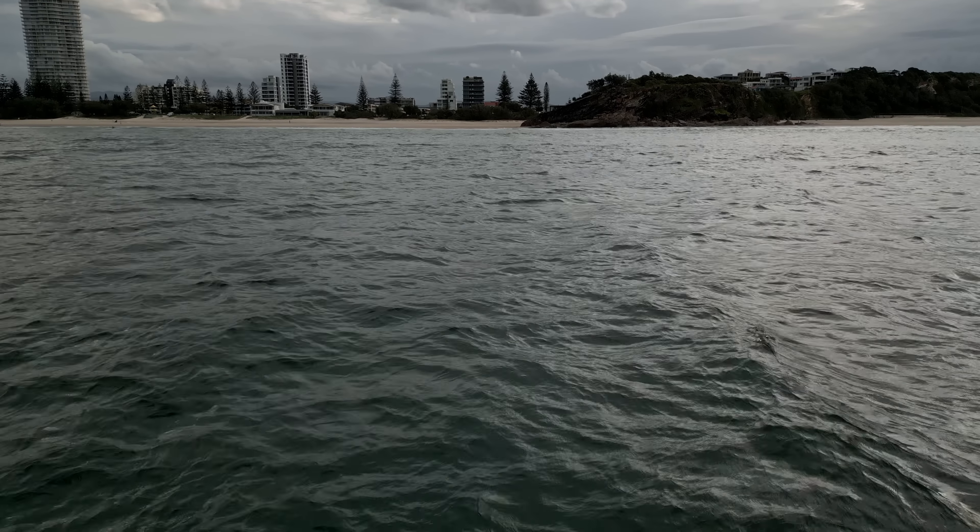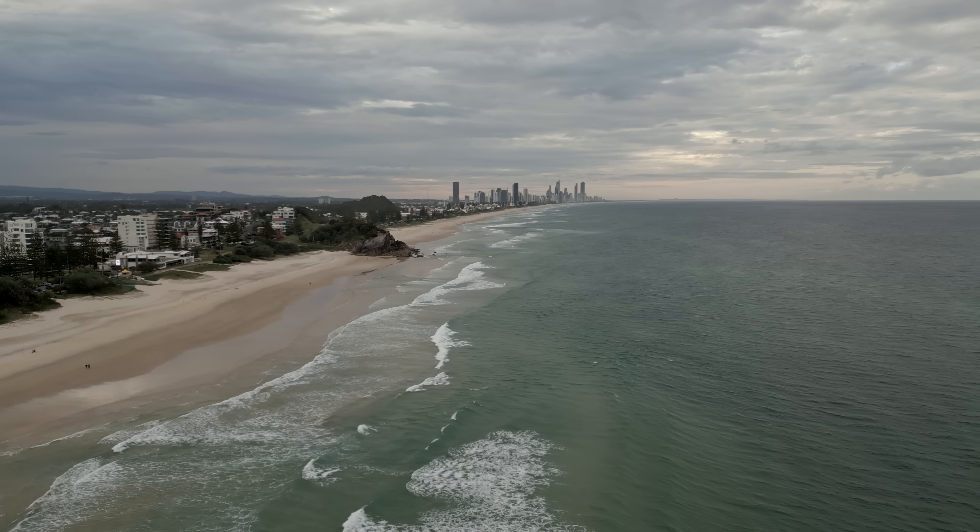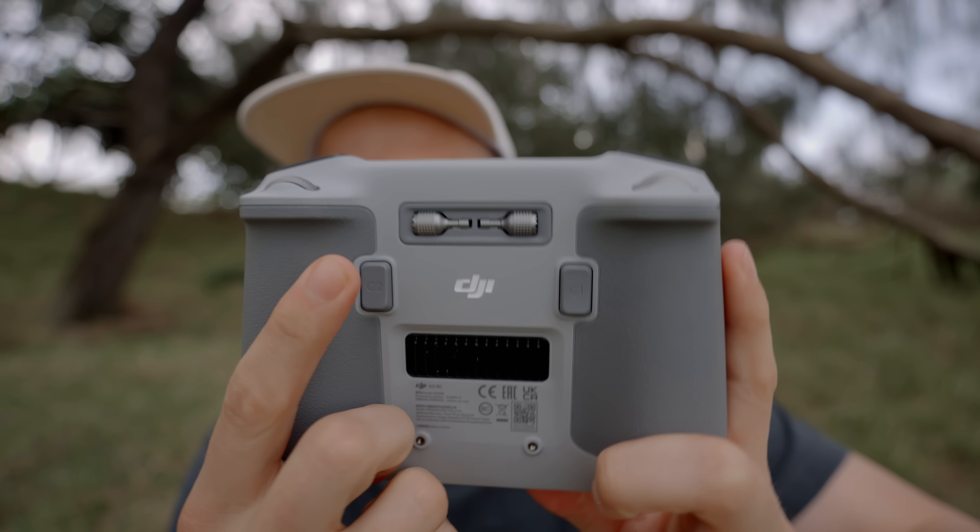In terms of how long the battery lasts in the air, I definitely got a little bit more flight time overall. Whether or not you notice it when you're in the air with the standard batteries — not really. It kind of felt similar to the Mini 2. I'm really excited to get my hands on those uprated batteries that can last for around 45 minutes. As soon as I get one of those, I'll be testing that out as well.